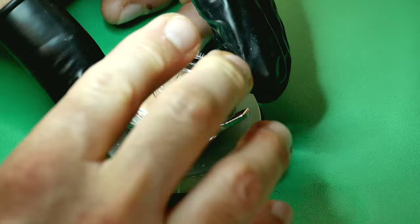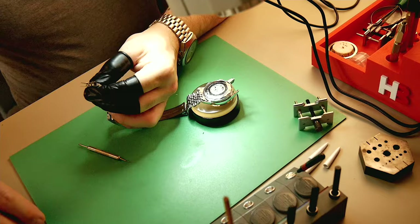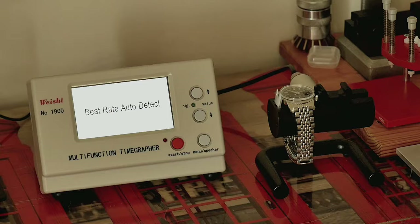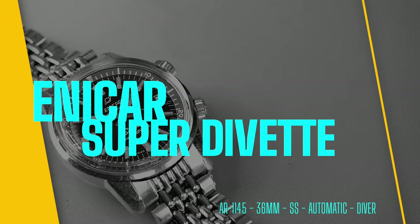Refitting the original Enica 19mm beads-of-rice bracelet — really nice, fully original, triple-marked on the clasp and inside. Now we get to see the timing graph results. The watch was not running when it arrived, and I used the original mainspring. I'm more than happy with what I'm seeing — it will be fully regulated after 24 hours. And there we have it — the Enica Super Divette Mark One, a diver's watch belonging to a pilot. What a tool watch. Check out the video on screen and till next time.